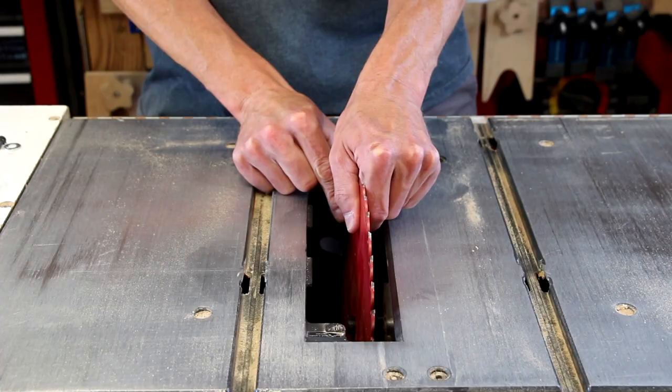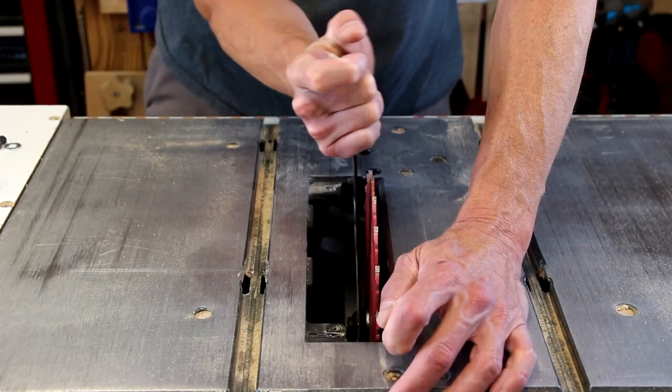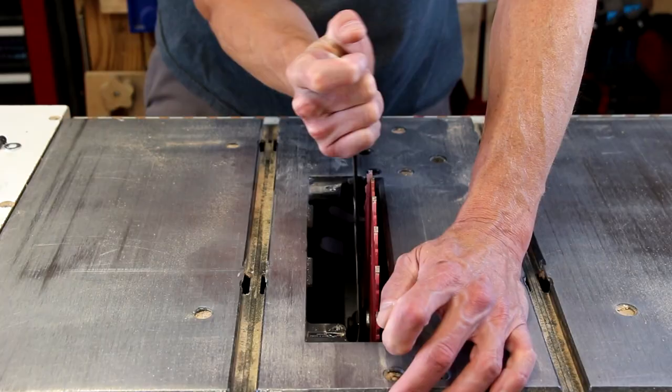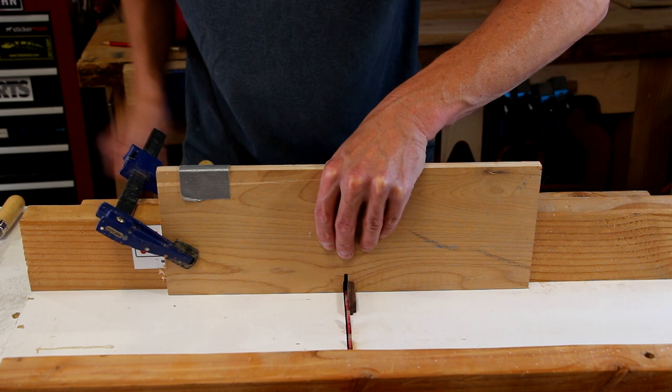I'm going to remove the combination blade from my table saw and install a rip-specific blade. The reason I'm using this blade to cut the finger joints is because the teeth have a nice square profile — you don't get that V-shape like you do with a combination blade. Now I'll install the finger joint jig onto my cross cut sled. I have a spacer made up that sets the jig at precisely the right distance from the blade.